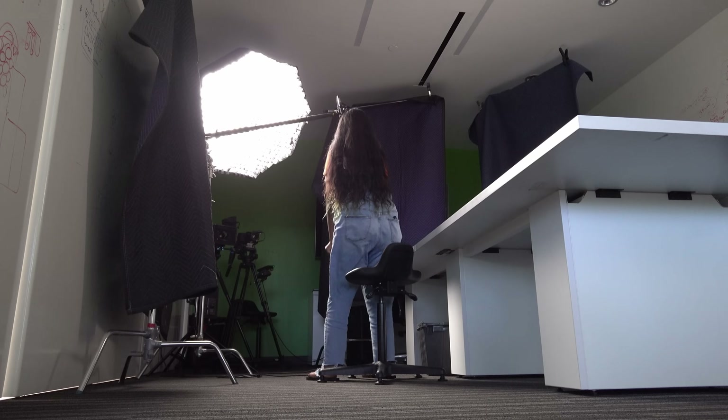My name is Greg and I'm the Composites Lead at Aptera. I'm Anusha, and I'm a Mechanical Engineer on the Body in White team.